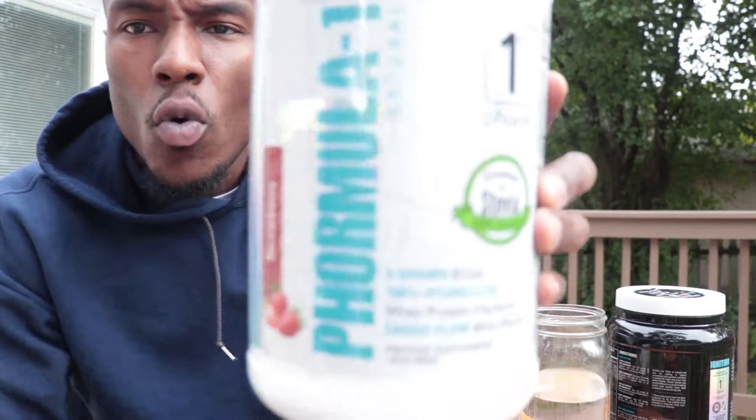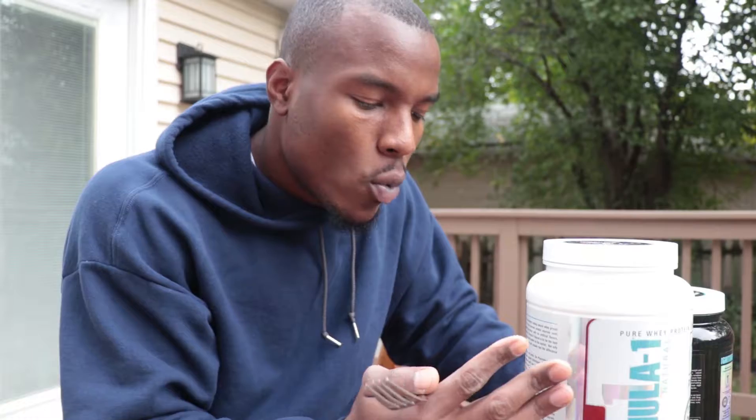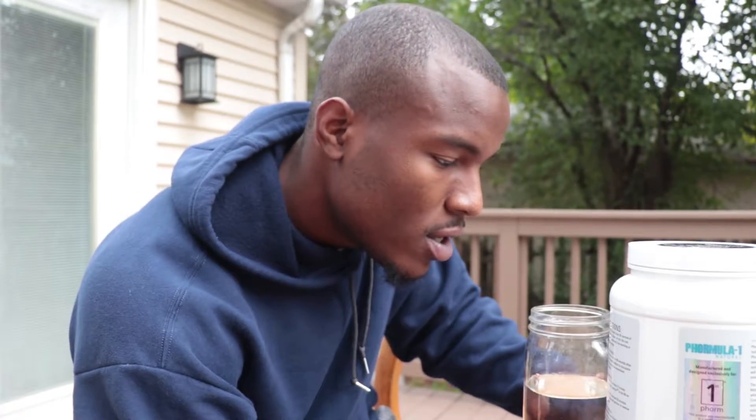Welcome to post-workout nutrition with your boy Roy. We got Formula One from First Form. It's a low temperature process, meaning they didn't rush through the process. So when it says 21 grams of protein, there's actually 21 grams of high quality protein inside the jar. They didn't sacrifice.